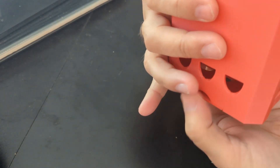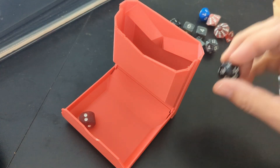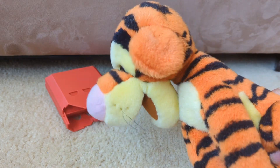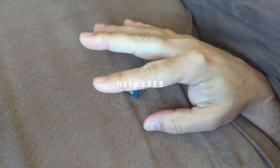No assembly required — just snap it open for smooth rolls, then snap it shut to keep your precious D2 through D20 dice safe from the cat. Get yours for free and never lose a dice to the couch goblins again.